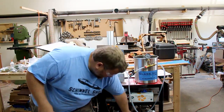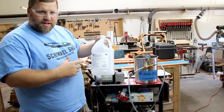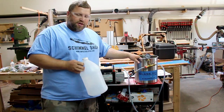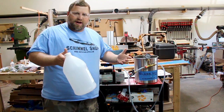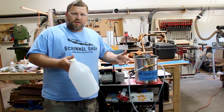To stabilize wood, I use a product known to many of you called Cactus Juice. It's a stabilizing resin and it's a very simple process. You get the Cactus Juice and a vacuum chamber, put the wood in there, pour the stabilizing juice in with it, and essentially vacuum the air out. What you're doing is pulling the air out and replacing it with the resin to make the wood hard.